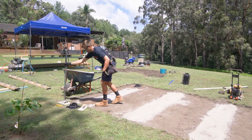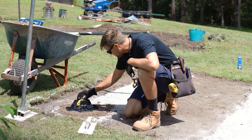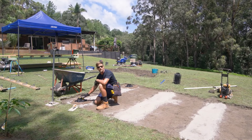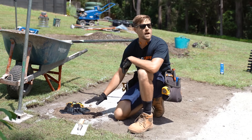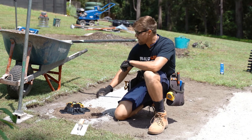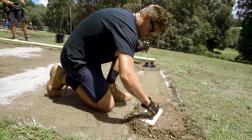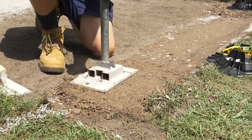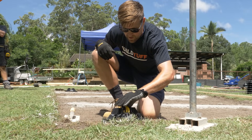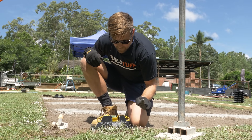Lightly tamp it down, then we're going to check our level — and there we've got it. Now this TuffBlock is sitting beautifully level, however it's not necessarily in the same plane as our first block laid back there, and that's not important. You're going to see how we account for that when we put our posts into these. The alternative to this would be digging holes and filling them with concrete, which typically requires a minimum of 24 to 48 hours to cure. By using TuffBlock you can get a deck like this done in a single day, whilst also reducing the number of tools and materials required. We're placing down the first four TuffBlocks in the corners so we can get started on the outer frame.